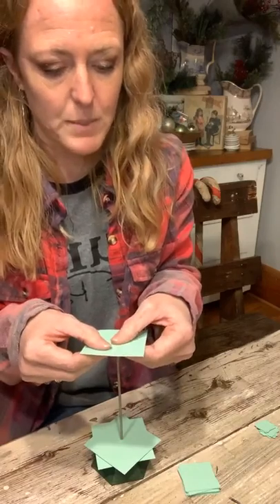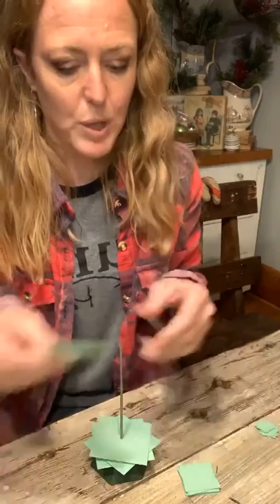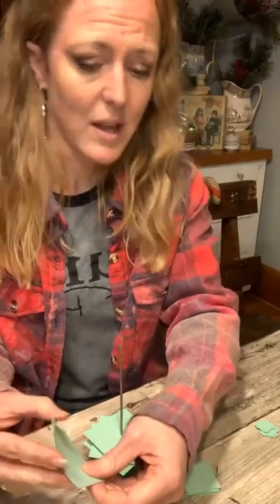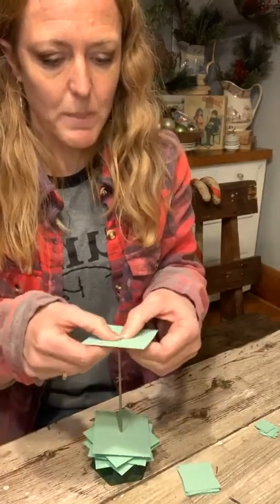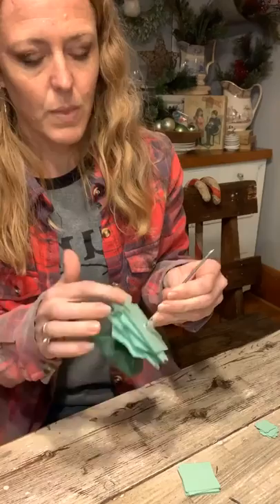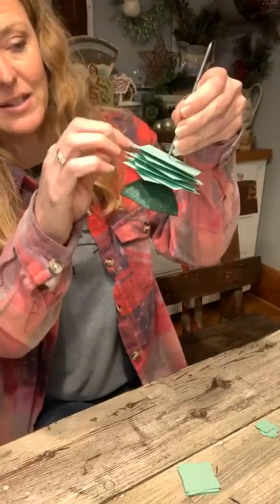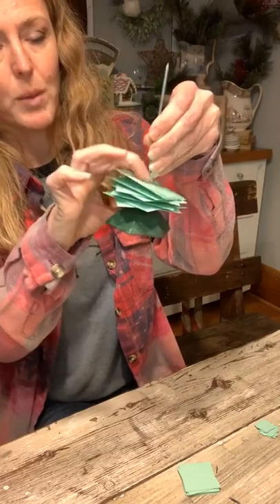I'm putting them down there any which way — I wasn't being very strategic about how I angled the squares or which direction they were turning. I wasn't trying to do a pattern; I just stabbed them on there. That's six so we're going to do eight. Before I realized I'd run out of room, so what I did was come back and slide all of them down with my finger to give myself more room on the receipt holder.